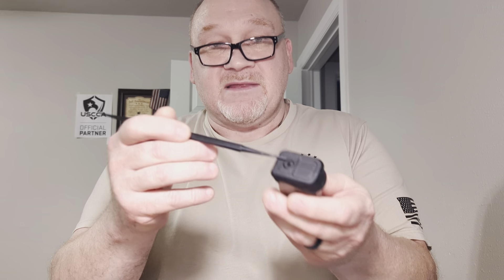First thing you do: take the ammo out. I just cleaned this one the other day but I'm going to go through it for you guys. This happens to be a P-Mag 12-rounder for the Glock 26.